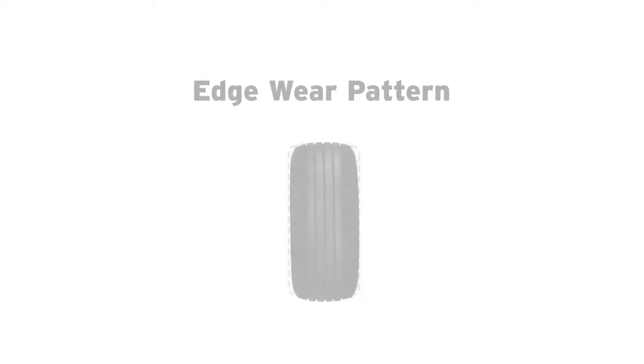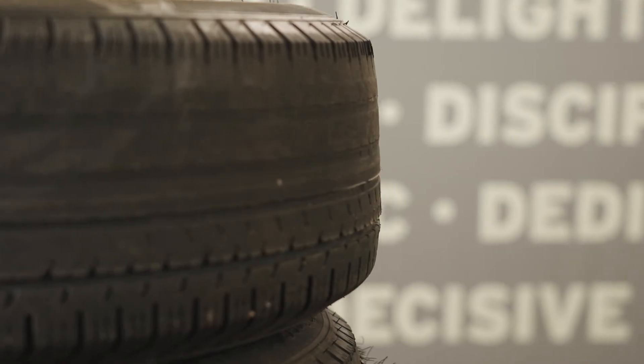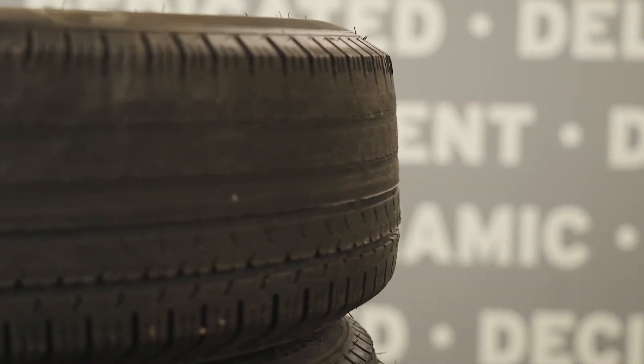Edge wear, shown by excessive wear on both sides of the tire, is usually a sign of the opposite — underinflation. To fix this issue, increase the tire pressure to the correct PSI.